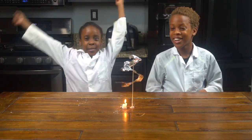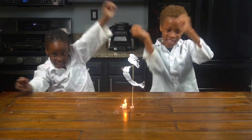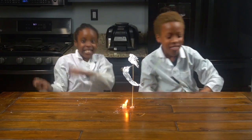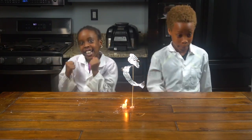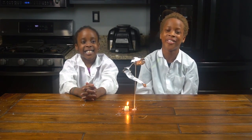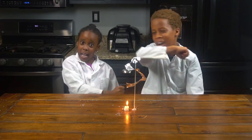Oh my God, spin, spin, spin! Guys, this experiment needs to have an adult supervisor, but there you have it — a spiral spinning foil paper. Thanks for watching! Make sure you like and subscribe and hit the notification bell to know when we post a new video! Bye!